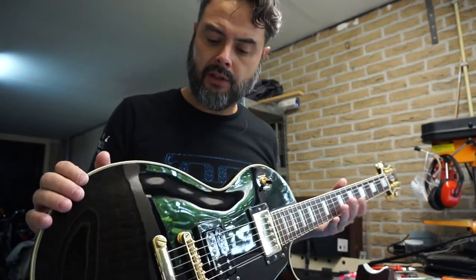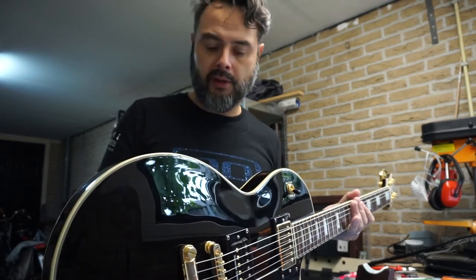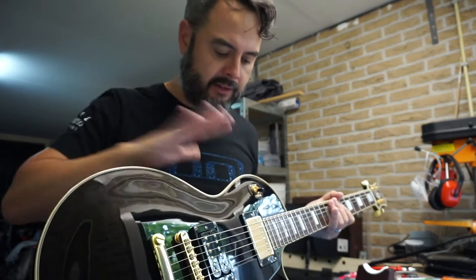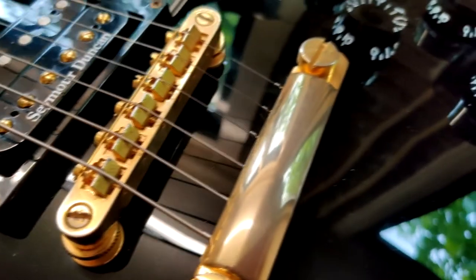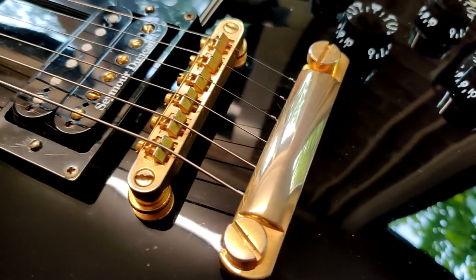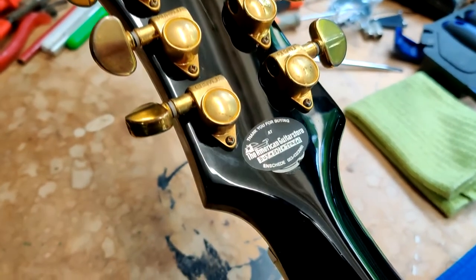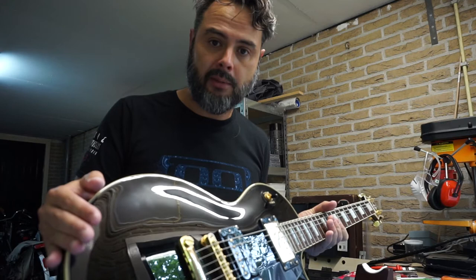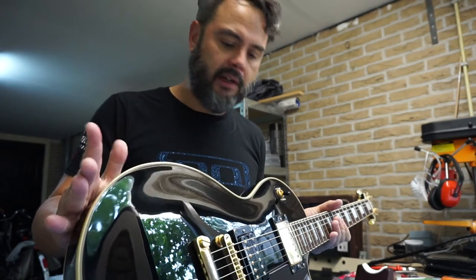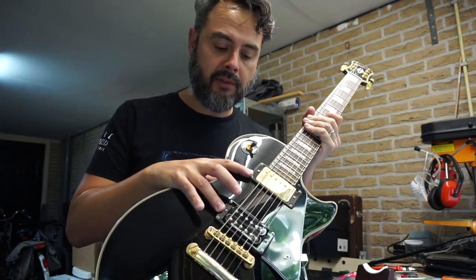By now this guitar is 16 years old and it is in really good shape. It just has a bit of belt buckle rash on the back, but otherwise the finish is just impeccable — it is in perfect state. The gold hardware has aged wonderfully, this bar has a bit of discoloration, the tuners look really really nice, and yeah it's just in perfect shape. To be honest, after playing it for a little bit, I think Ben Eller was pretty spot on. I really love this guitar.